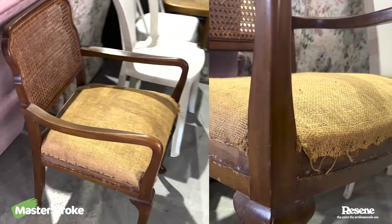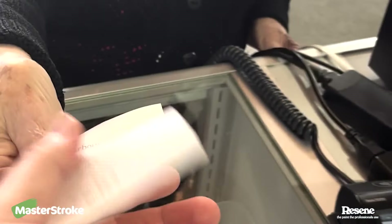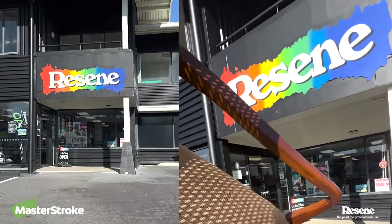So I went down to my local op shop and found this vintage chair I just had to buy. I decided to renovate it for my niece who needs a chair fit for a princess.